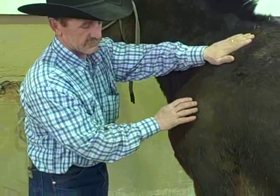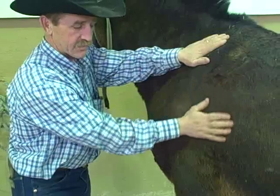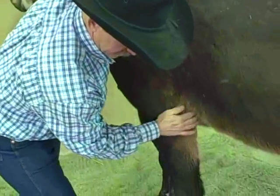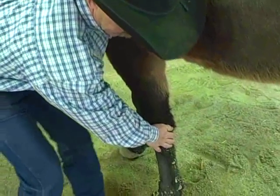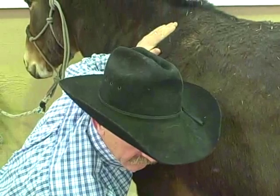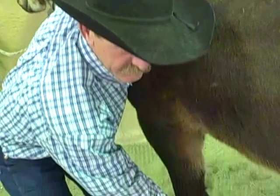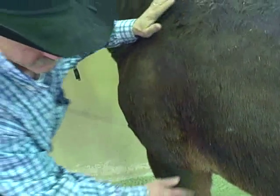The first thing you do when you want to pick up that leg is you've got your hand on her shoulder, then you just work your hand down — the other hand right down on the inside. Make sure you're close to her. I've got this hand up here because I want to be able to get away if she strikes me, just by pushing off. That's why we do it that way.